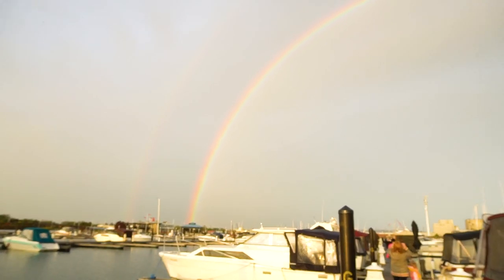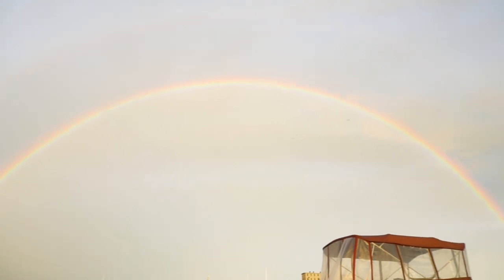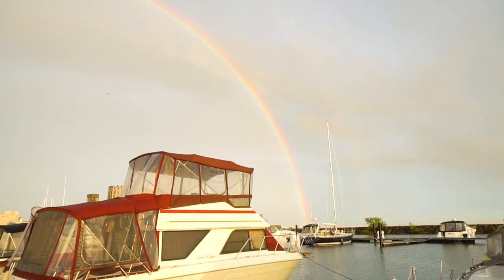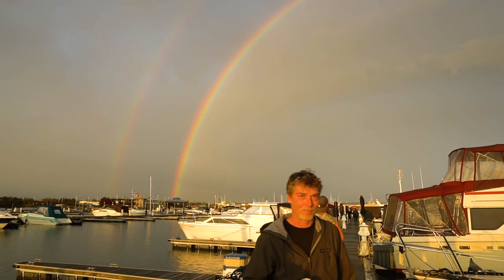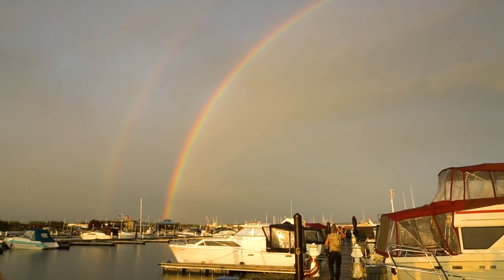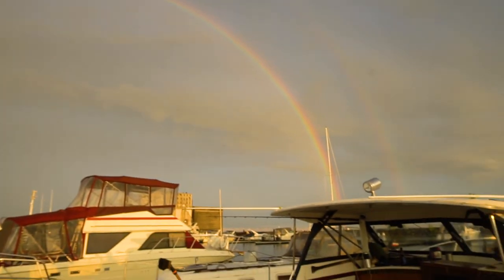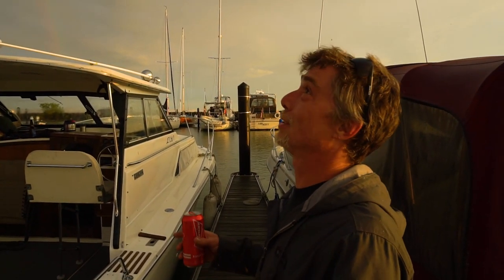Wow, isn't it beautiful? It's gorgeous — a double rainbow, the whole thing. That is so pretty, it's incredible. Who wants to go there? It could be better — you could ask for a triple rainbow. I'm sure it could happen. Once in a lifetime — I think this is it.